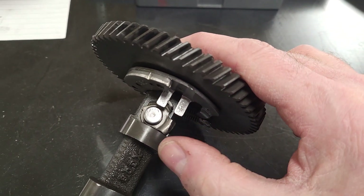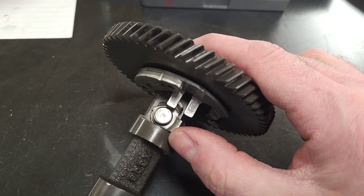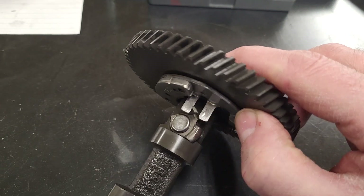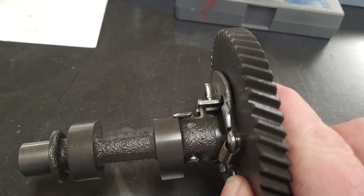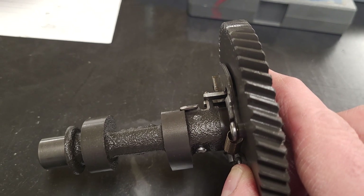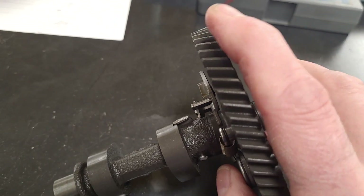So when it's in this position, the tappet or the lifter will catch this small piece on the lobe — you can see it's a little bit higher — it opens that valve just a hair to drop the compression, and as the speed increases,